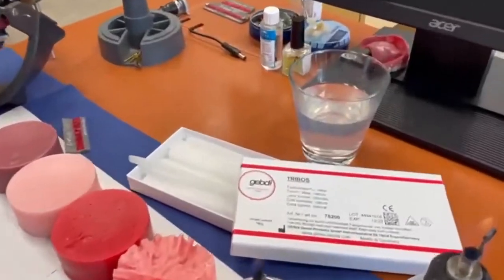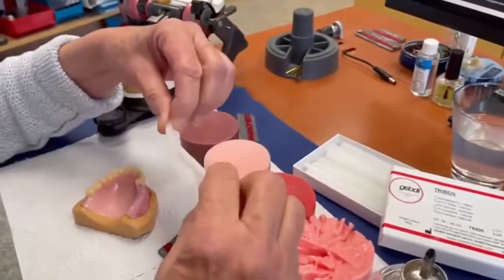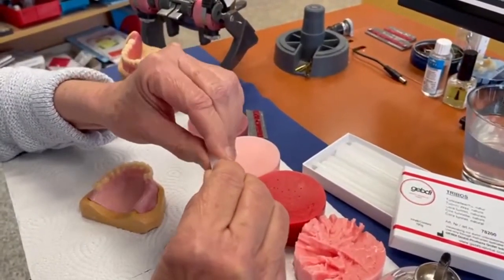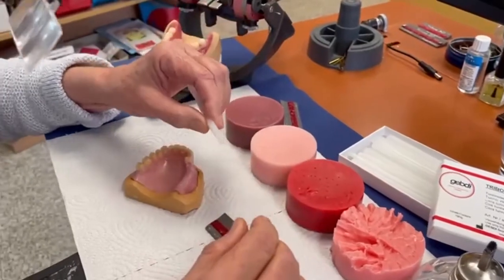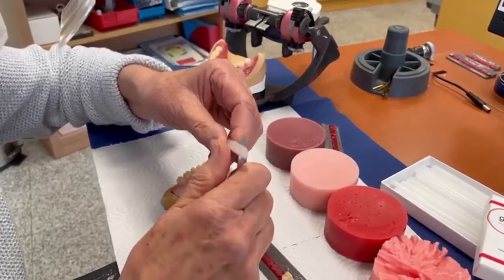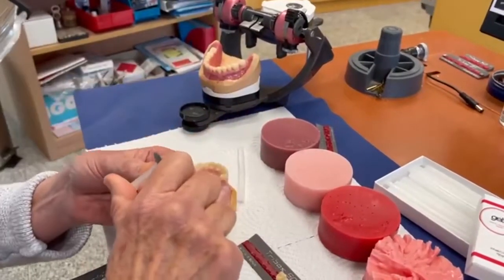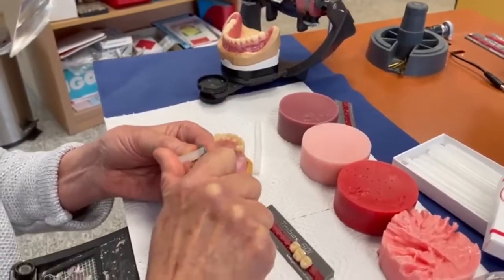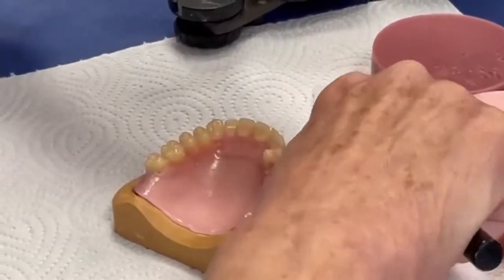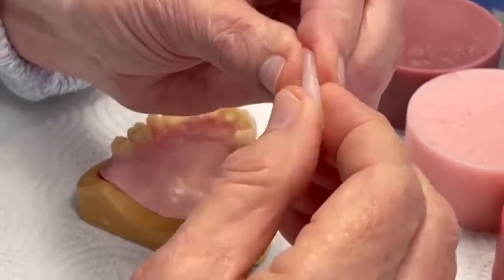It's called tunnel wax, it's from the triple serie. The tunnel wax has a form and it's very flexible and fixes the teeth very well. So this tunnel wax will be on the base plate — you cut it firstly, bring it on the base plate, shorten it a little bit, and you can see you can form it with your fingers.